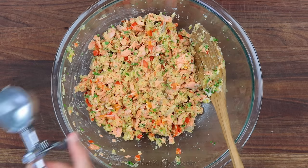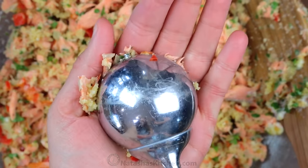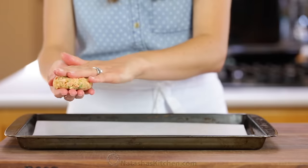My favorite tool for making equal-sized patties is an ice cream scoop with a trigger release. Form each patty between your hands and they should be a third to a half inch thick.